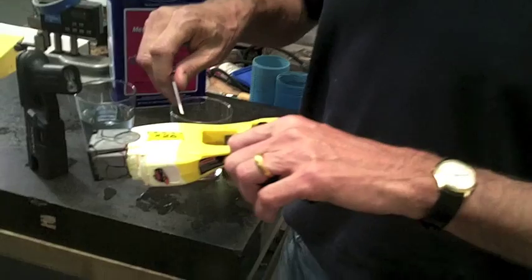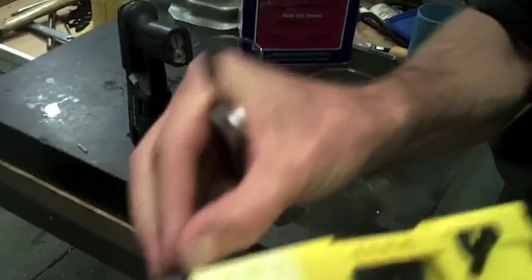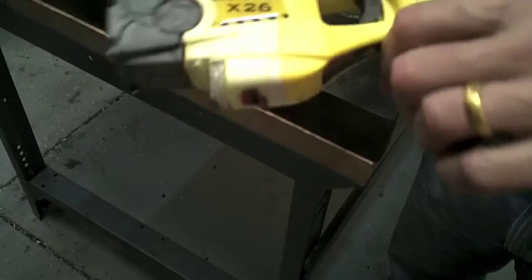The Taser, you can see, is already cracked badly, and I can scrape it right off with my fingernail. It comes right off into my fingers. Look at that. Horrible construction.